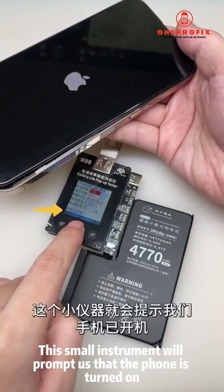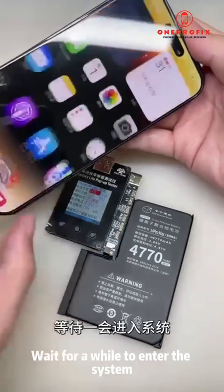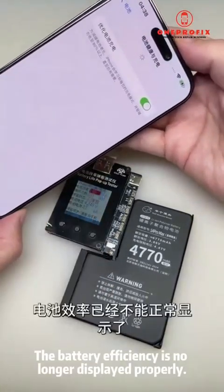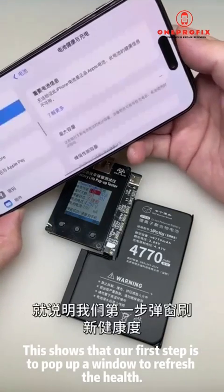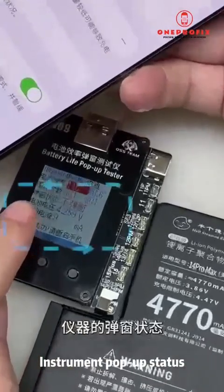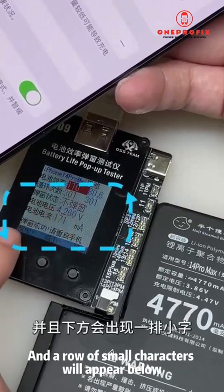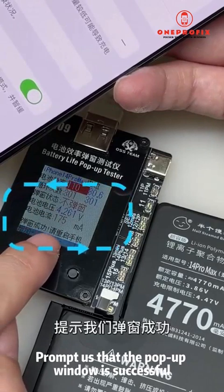After booting up, this small instrument will prompt us that the phone is turned on — wait a while to enter the system. Click on battery health, and you will find the battery efficiency is no longer displayed properly. This shows that our first step — popping up a window to refresh the health — is already successful. The instrument's pop-up status has automatically switched to no pop-up mode.